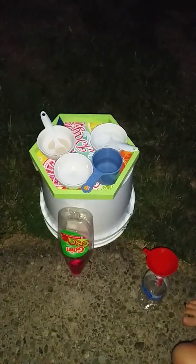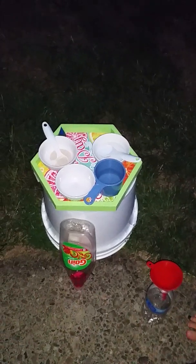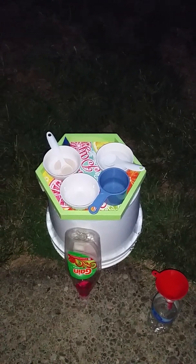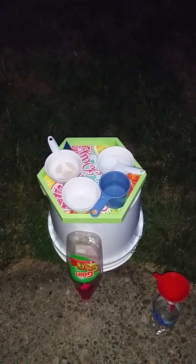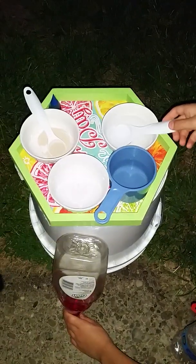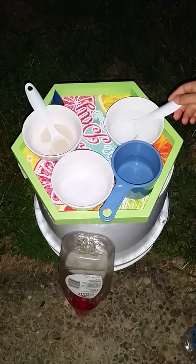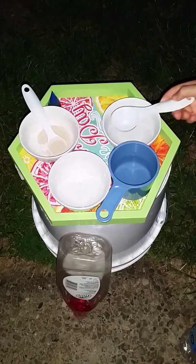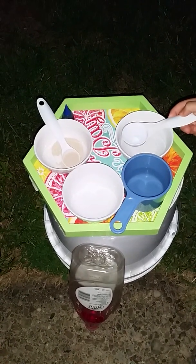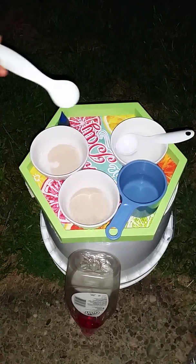So you will need two tablespoons of water and one teaspoon of yeast — sorry, it's actually one teaspoon, not one tablespoon. Put it in this bowl right here and mix it together until it dissolves. Make sure you use warm water. All right, so we're gonna get two tablespoons of water and one teaspoon of yeast and start mixing now.